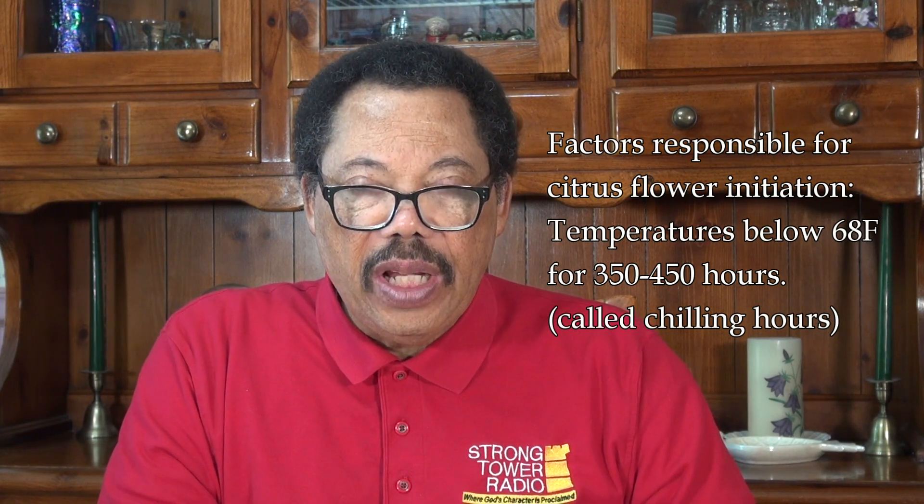The reason for this is that citrus trees need certain temperatures in order to initiate flowering. They like to be below 68 degrees for between 15 and 19 days. We normally call that chilling hours, and for citrus it's between 350 and 450 hours, which comes out to 15 to 19 days.